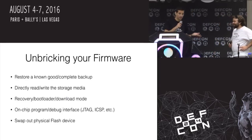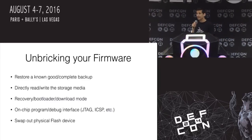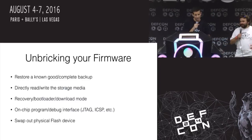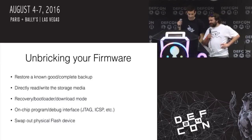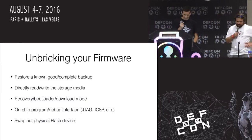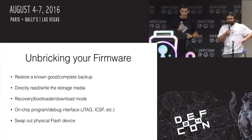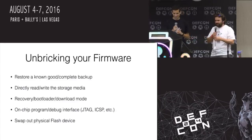Unbricking these types of firmware issues: if you have a backup, that's good. If you're going to hack on something, try to get a good known image before you start messing with stuff. Directly rewrite the storage media — if you really want a backup, don't trust your operating system, don't trust your CPU. Just go straight to the device and read it. If you have a chip of some sort, read it with a programmer, not with software.